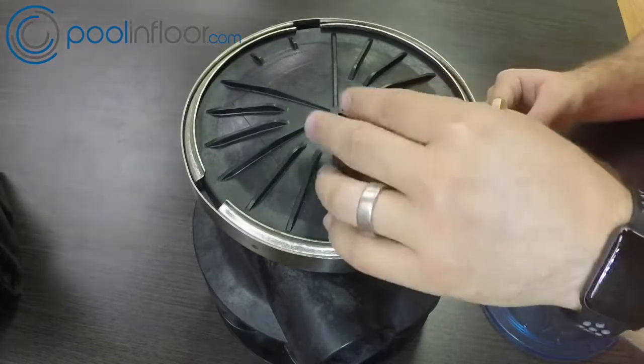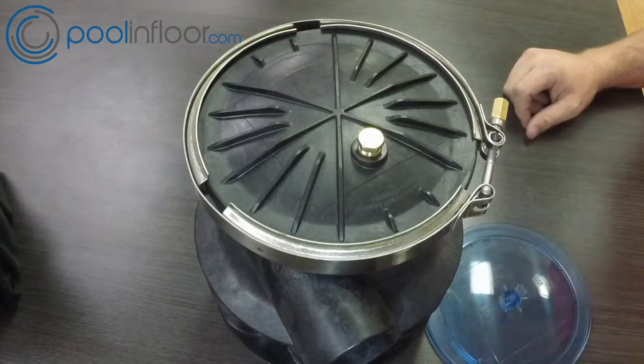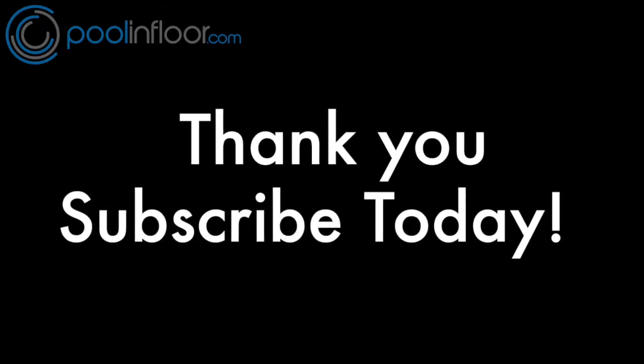What I like to do is take the gauge off and put the nut back on — the gauge is optional, you don't have to have it on there if you don't want to. It's just a nice feature to have every once in a while. Thanks for tuning in to poolanfloor.com — stay tuned and subscribe today to get updates on all the new videos.